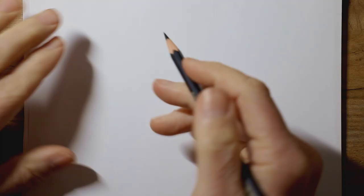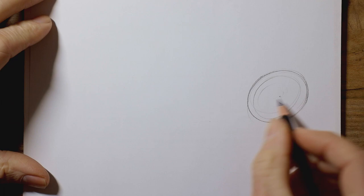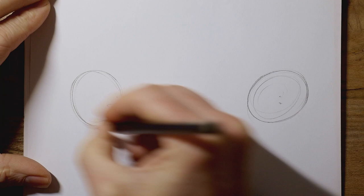Hello and welcome to another short drawing session. This week, rather than giving you some instructions to follow, I'm just going to do a quick doodle sketch for a friend's birthday and I'm going to review a new pencil that I got recently which I'm quite excited about.